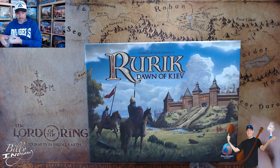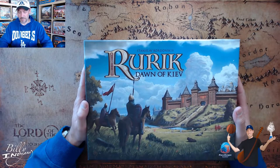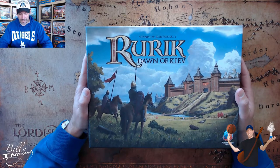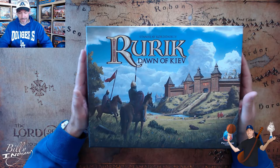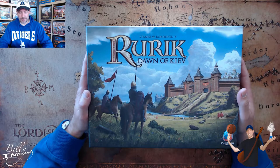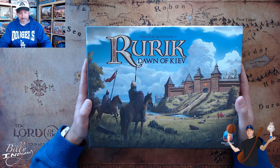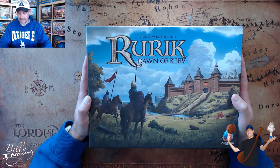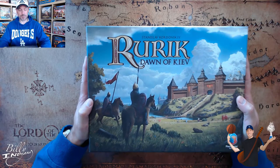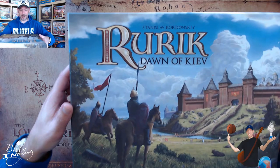I believe the creator of the game, Stanislav Kordanski, I hope I'm saying that close to right, has a new game just coming out - maybe Endless Winter, I think that might be the one. And it also looks gorgeous. I'm tempted on whether I should back that one as well. The art in these games - I don't think he's necessarily the artist - but the art is amazing. I've heard so many good things, and people are raving about Endless Winter. So I'm hoping to try this a few times, and that'll maybe convince me whether I should go for Endless Winter or not.